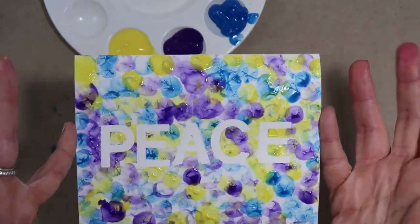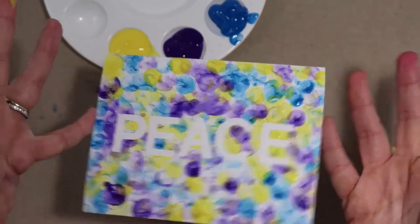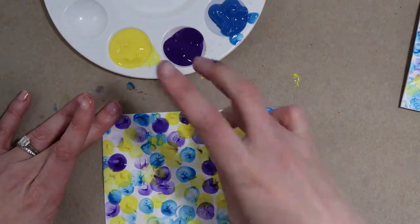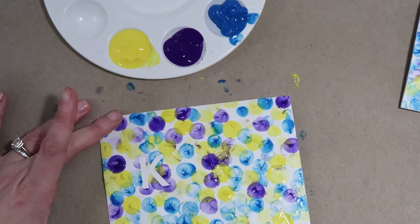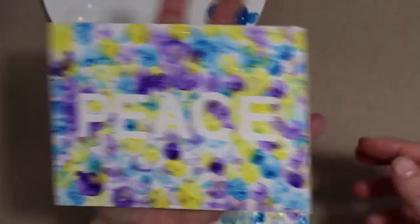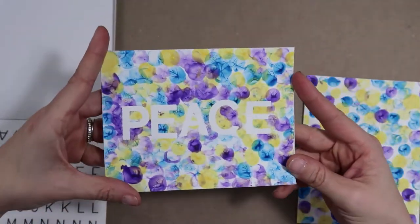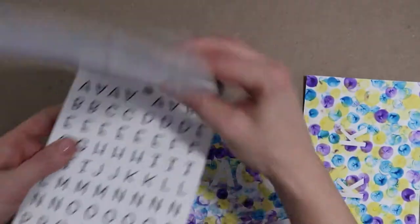Now we're going to let it completely dry, and then I'm going to add the other stickers that say "sending you." Even if you want to leave it like this, I think it would look pretty good — just "peace." Once your paint is dry, we're going to add the words "sending you" above the word "peace," just using these awesome clear stickers.